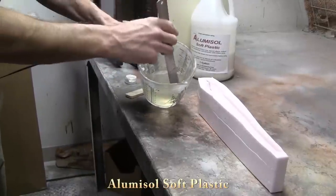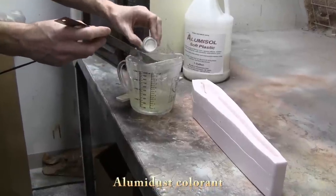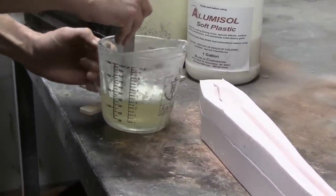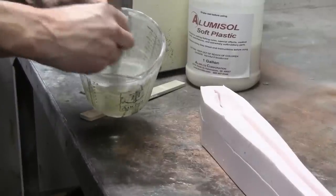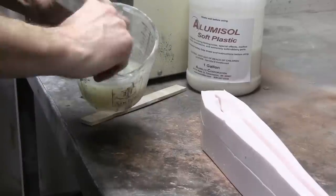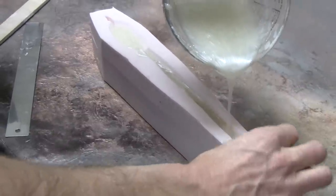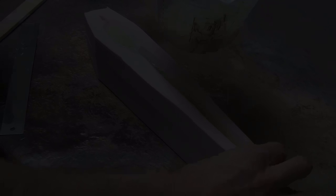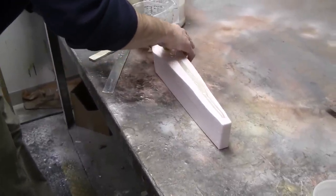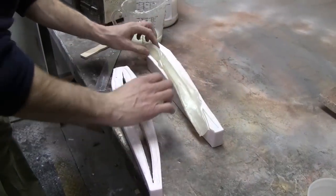The mold simply sits on top of each other. We mix up our Alumasol — here we're adding a little bit of Alumadust pearl to it to make it a nice white — and we're ready to pour it. Once you've added your color to your Alumasol and it's nice and warm, simply pour it in the pour hole and follow it down to the back of the tail. Allow it to cool — it takes approximately 10 to 15 minutes for a lure this size. Open your mold up and remove your lure.